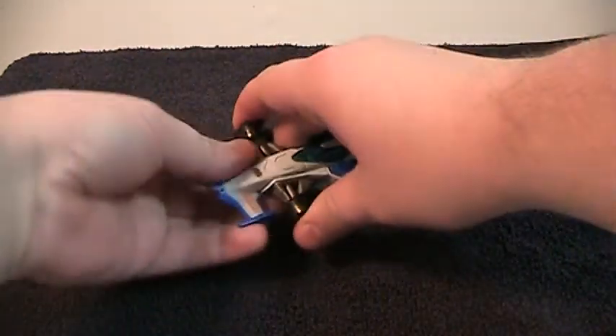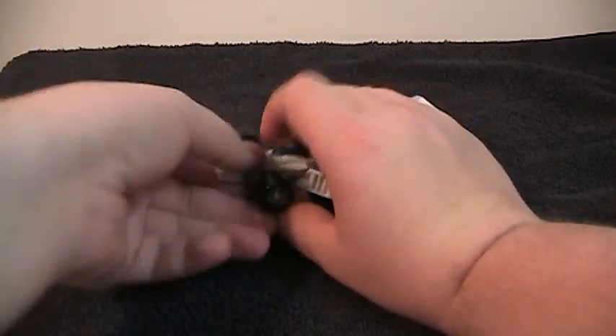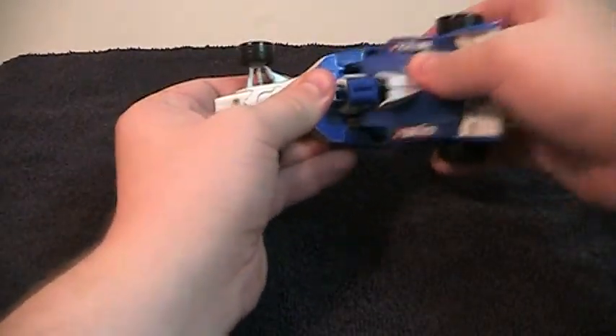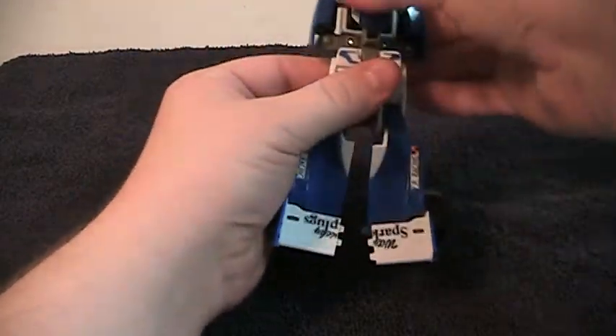To transform this, the first thing you do is take off the front spoiler, and that will be his gun. Next, you pull this out and these will form his legs. Let's split them apart and rotate around.